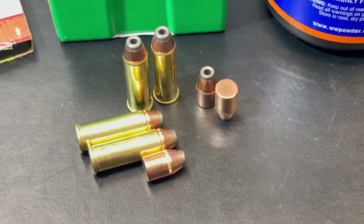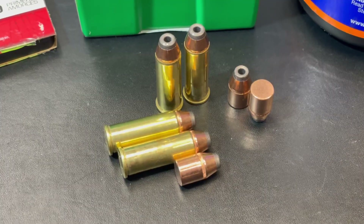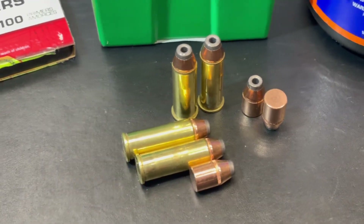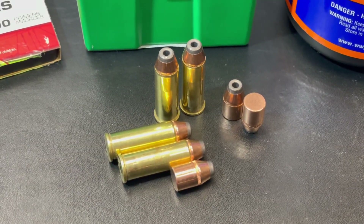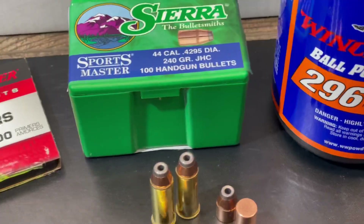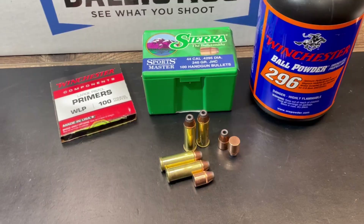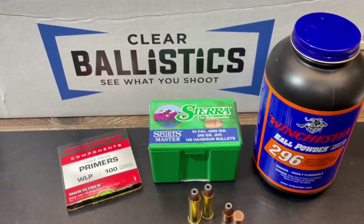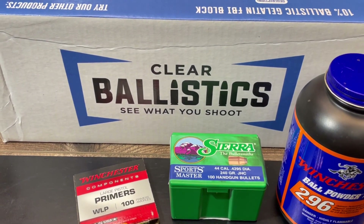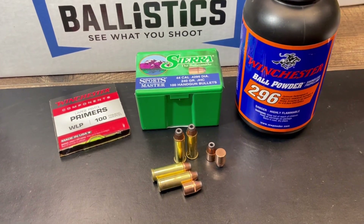I think this data either came out of the Sierra manual or maybe off of the Hodgdon Reloading Data Center. I can't actually remember where I picked that data out. But the data will be coming up on the spreadsheet and in the slideshow at the end of the video. All the load data will be there and all the physical characteristics of the fired test bullets. And we're using clear ballistic gel. Let's head out to the range.